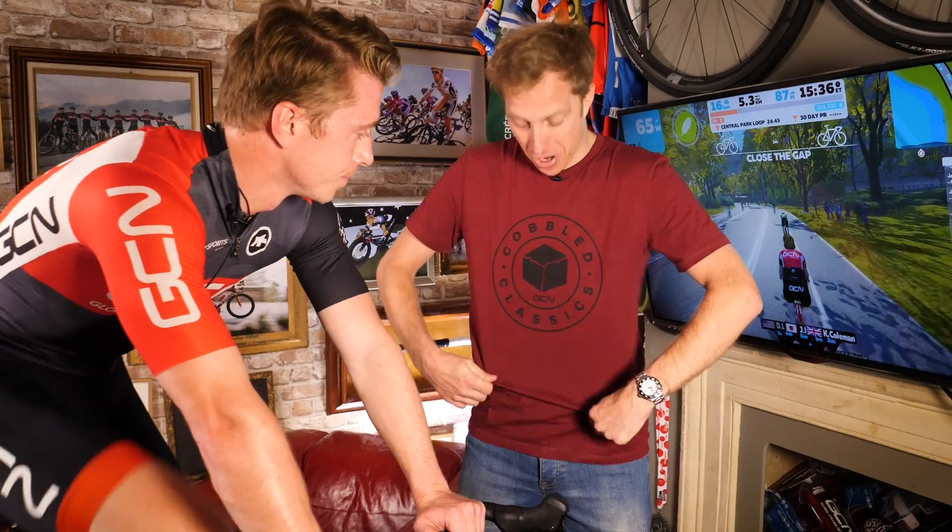Also remember to check out the GCN shop at shop.globalcyclingnetwork.com — there's a whole heap of new goodies including a brand new cobbled classics t-shirt, riding kit, you name it, we've got it.